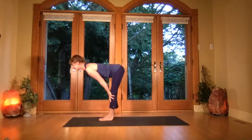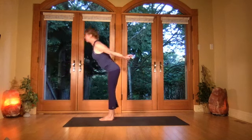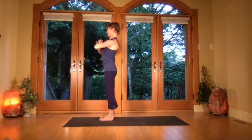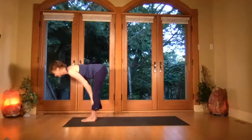Shoulder blades slide down, then gaze up, come up onto the tiptoes, step the feet forward to the hands. Come halfway up, then exhale fold forward. Breathe in, scoop the arms up, bring the palms together, then exhale the hands to center. Inhale gazing up, open through the chest, exhale fold forward into forward bend.